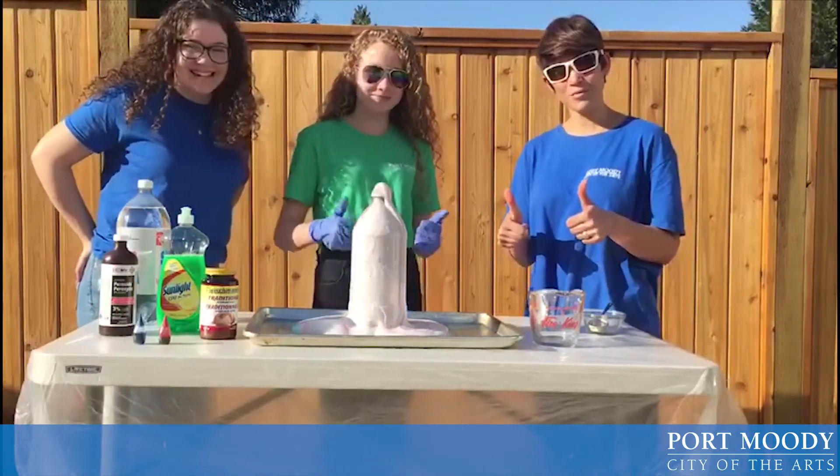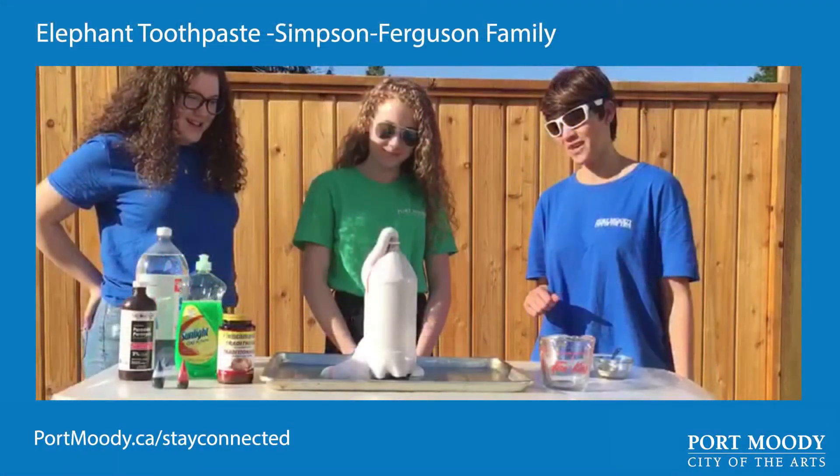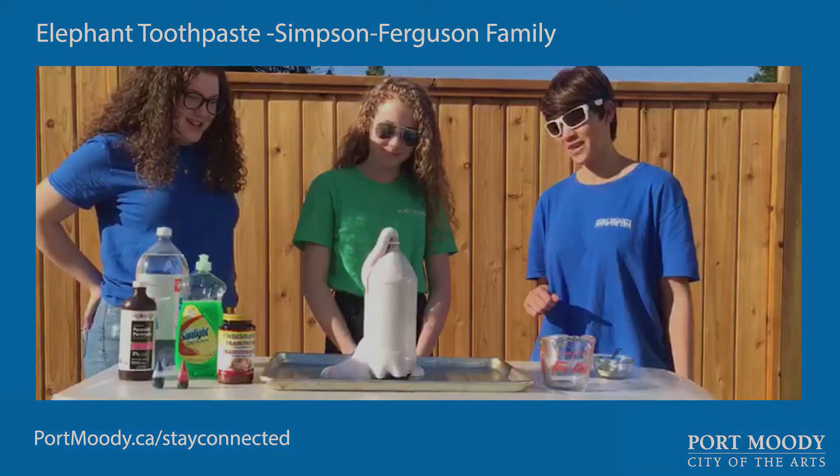Perfect. Good luck with our experiment and let us know how you do. Bye guys. See ya. Bye. Thank you.